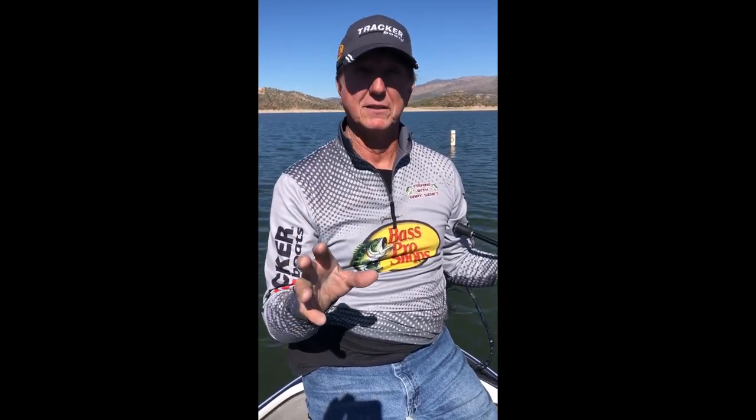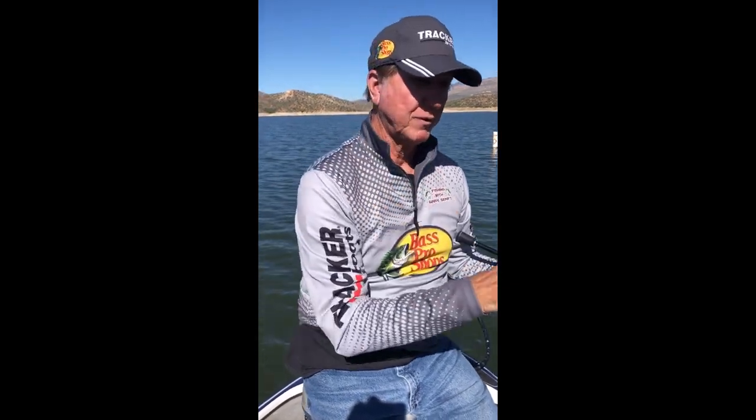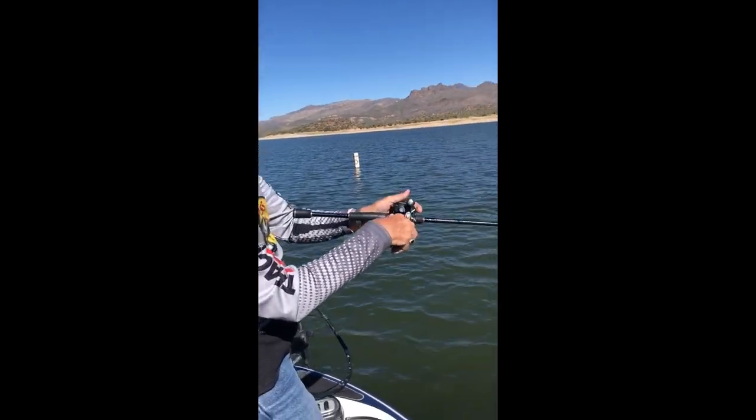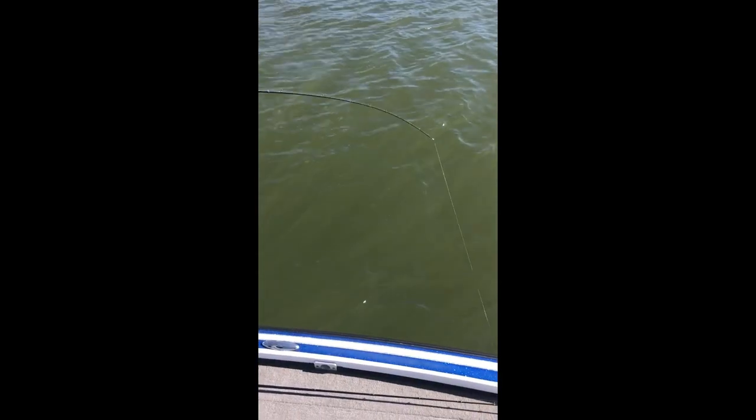We're back at Bartlett Lake. Something I've been talking about a lot is catching fish on crankbaits — small crankbaits. We're talking small ones: fat wraps, shad wraps, Rapalas. I just cast it over to this point right here and I've hooked one, so we're gonna reel it in and show you what I've been catching these things on.